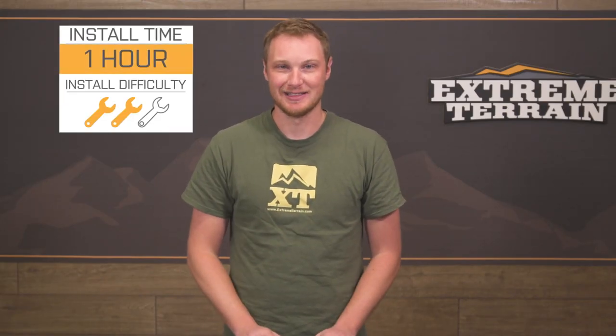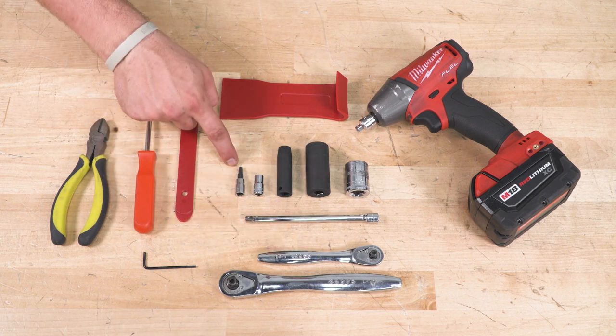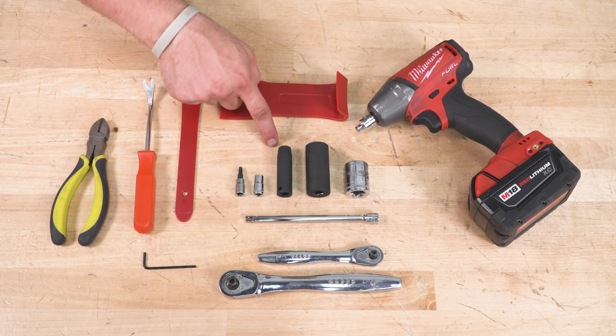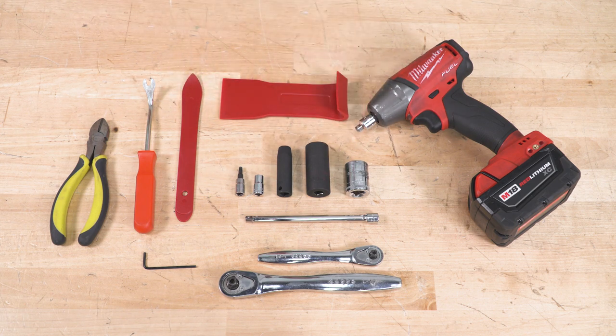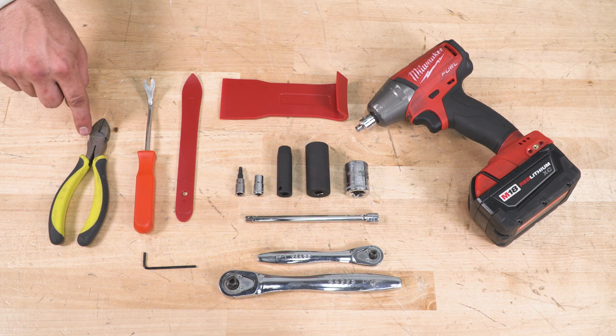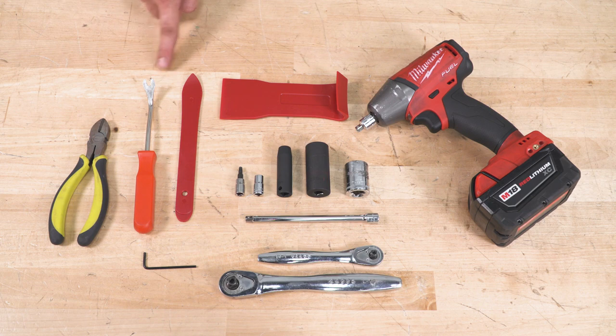Two out of three wrenches for the install. Tools required: a three-eighths and a quarter-inch drive with various extensions, a T25 Torx bit, 7mm, 10mm, 19mm, and a 21mm depending on your lug size. We use side cutters for zip ties, a small Allen key for hardware, a push pin removal tool, trim panel removal tools, and optionally an impact.